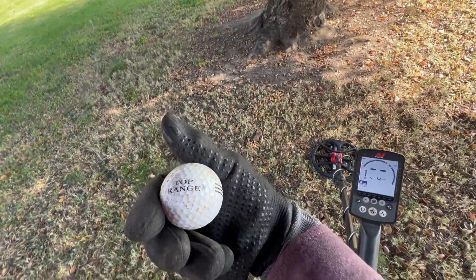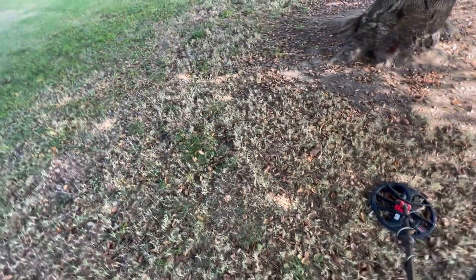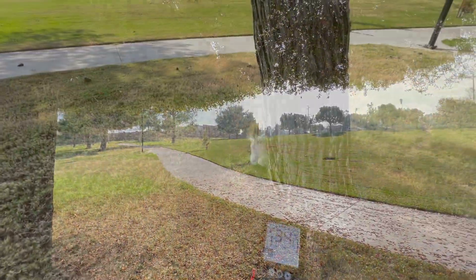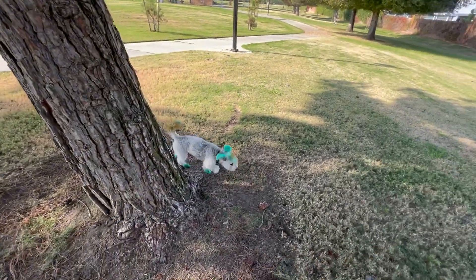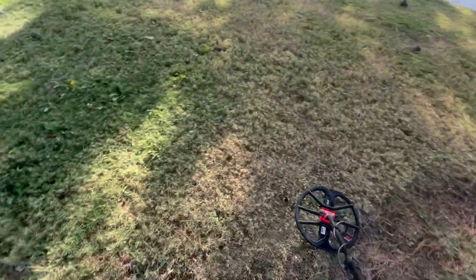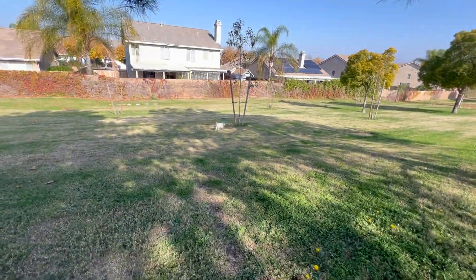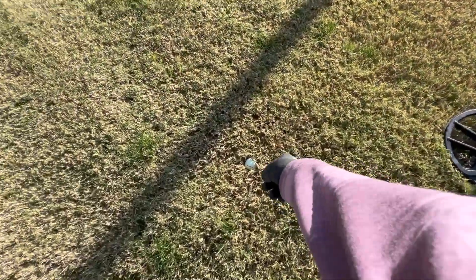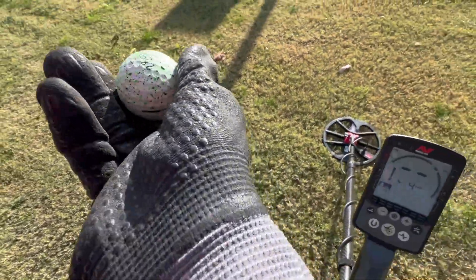Part of a sign or something. Got a surface find here — golf ball top range. Cool! What a cute puppy, he's being called. Found another golf ball, another surface find. And a battery.